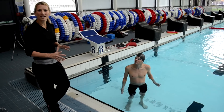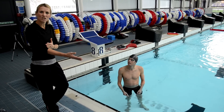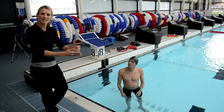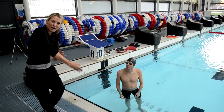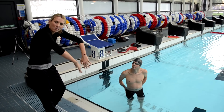Stuart is now going to do a sculling drill. The reason why he's doing this drill is to encourage him to use from his elbow to his fingertips as a lever, as opposed to just his hand. So he can start to feel the water around his forearms when he's swimming — that's why we do sculling. Keep the elbows up high.